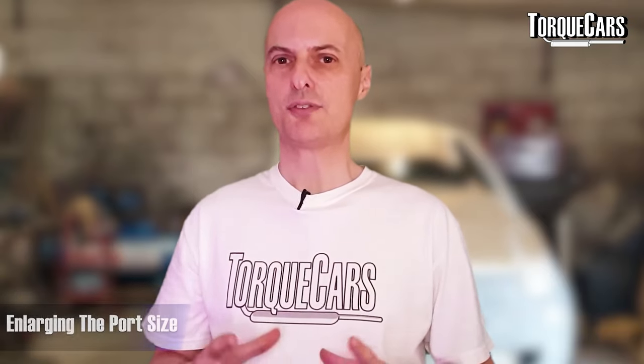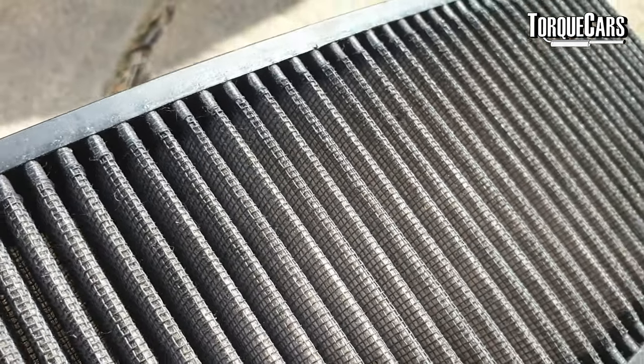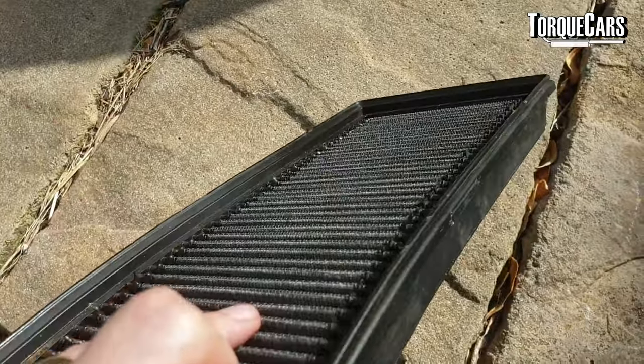I would recommend that on some engines you get the port size enlarged and make sure the head is flowing correctly, because that can be a bit of a bottleneck in some 1.9 TDI engines for projects where you're trying to extract every extra horsepower. But for most people that's just an unnecessary expense. When I added a panel air filter to my TDI engine, I didn't notice any more power, but I did notice that when you lifted off the throttle the engine kept its speed for longer and didn't bog down as quickly.